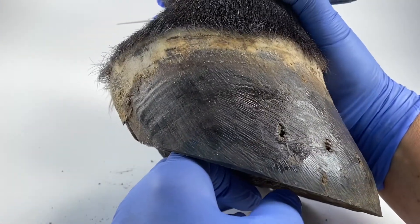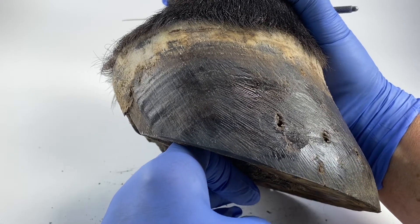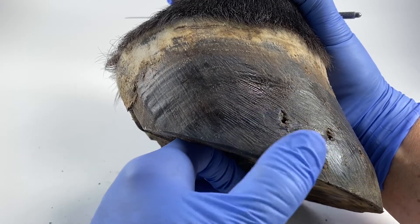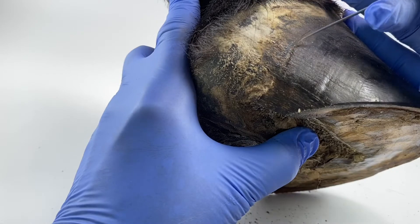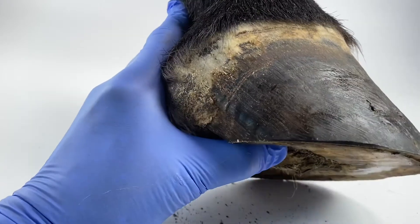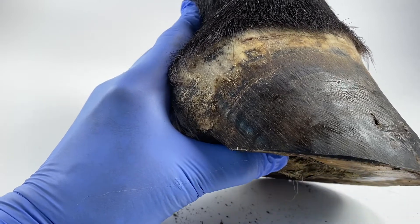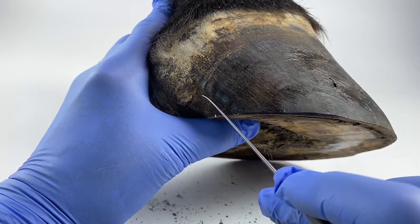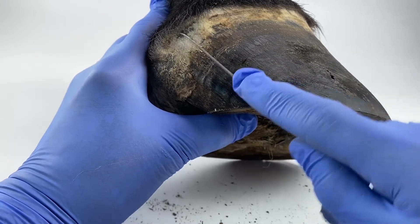The history I have on this horse is that the owner wanted him to go barefoot in his retirement, but he was just too sore on the ground, so she thought the kindest thing to do was to keep him in shoes. When I received these feet they still had the shoes on. Looking at this area here there does seem to be a bit of an event line, and that curve is quite pronounced. Although I don't want to say these are under-run heels because they are standing up pretty well, there is a distinct curve going on around here, so there does seem to be some distortion in the back of the foot.